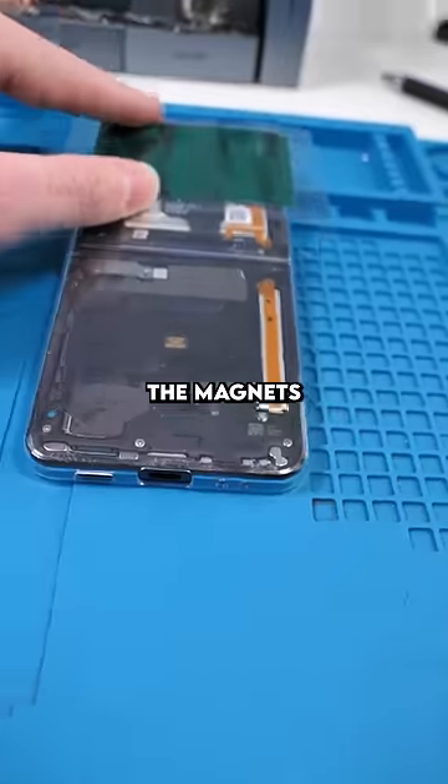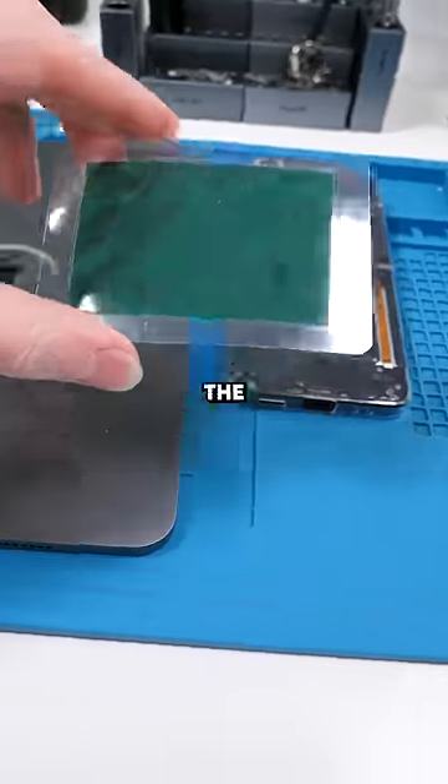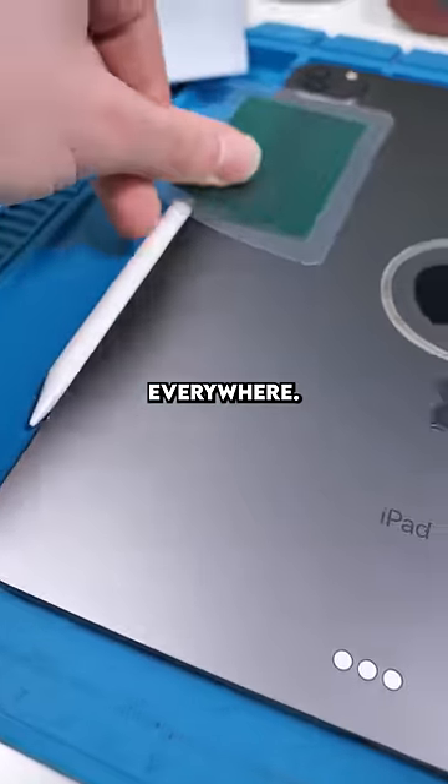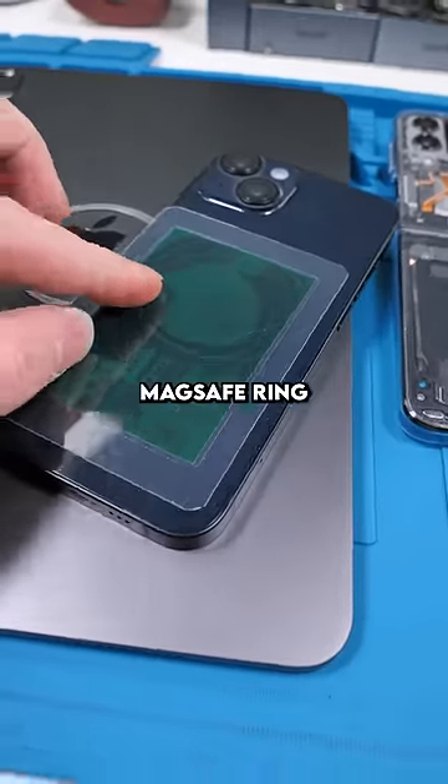This is magnet paper — it lets you see the magnets through the device. Let's check out the iPad. Holy crap, look at all those magnets. There's magnets everywhere. With the iPhone 14 we have the MagSafe ring.